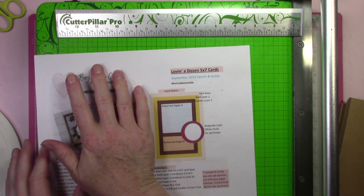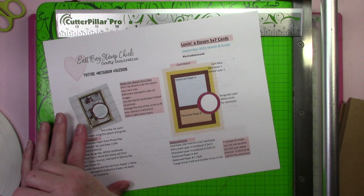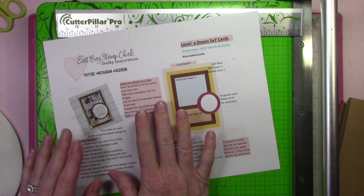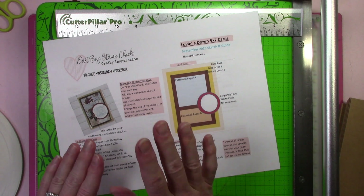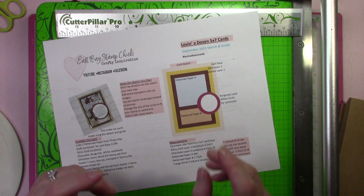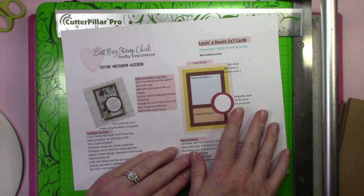I have a video for you today using my sketch and guide that I created and posted on a previous video. This is a free sketch and guide — it's a series I'm doing called Love in a Dozen. It's 5x7 cards. It shows you how to cut up the paper — two pieces of 12x12 paper and then various amounts of cardstock — to create 12, a dozen, 5x7 cards.